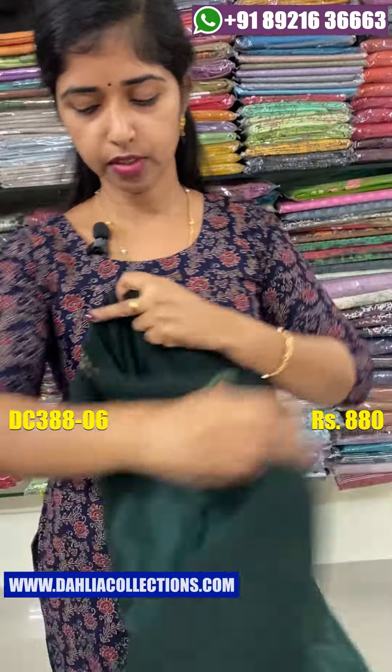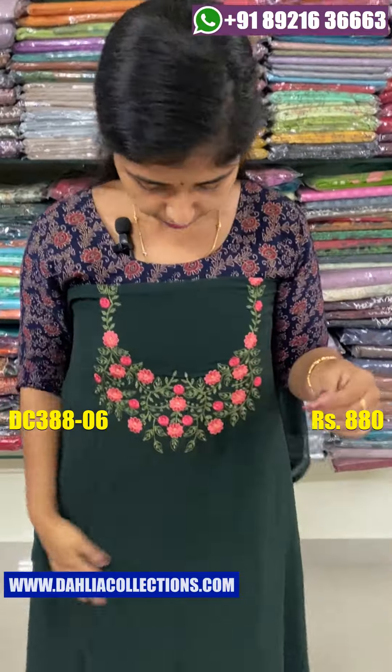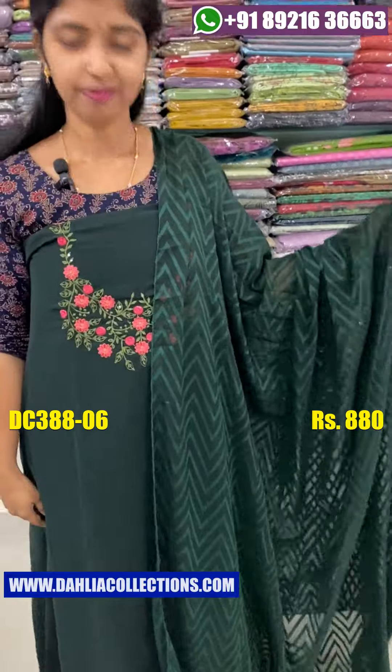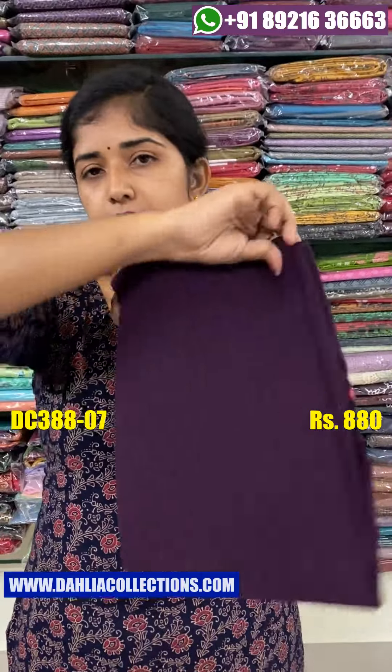The bottom is the top. The top is the dark purple shade. This is the color shade.